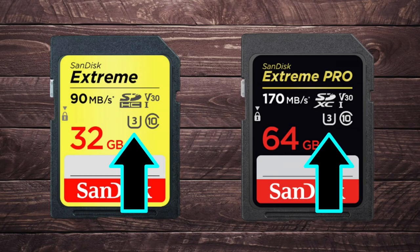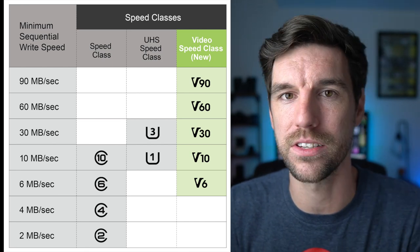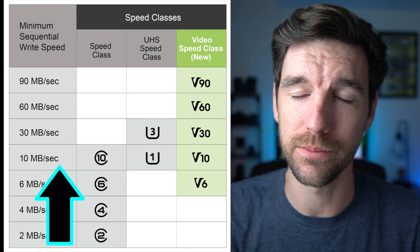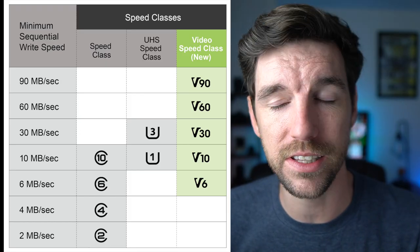One of the next things I want to point out is the U3. It's on both of these cards and it's pretty common nowadays. This is the class of the card, and it basically means you can do 30 megabytes per second constant with video recording. There's also the 10 in a circle — you don't really need to worry about that, higher is better, you want the 10. And then there's the V30, and on UHS type two cards you'll see V60 and V90.